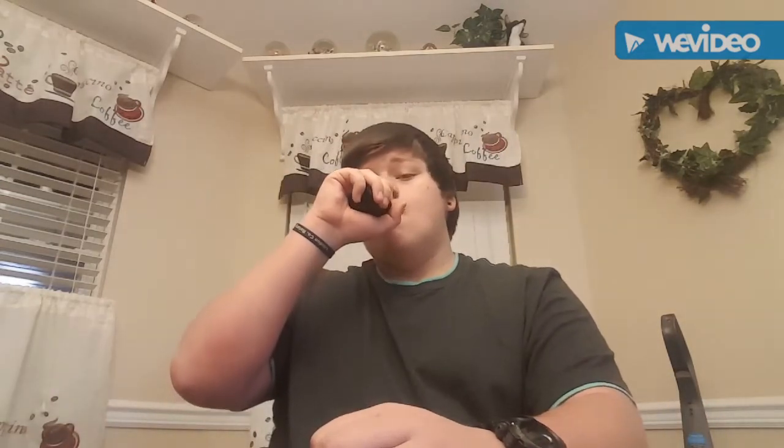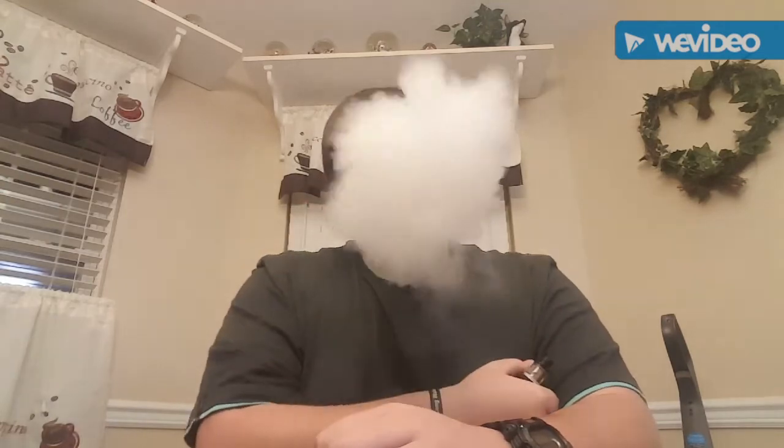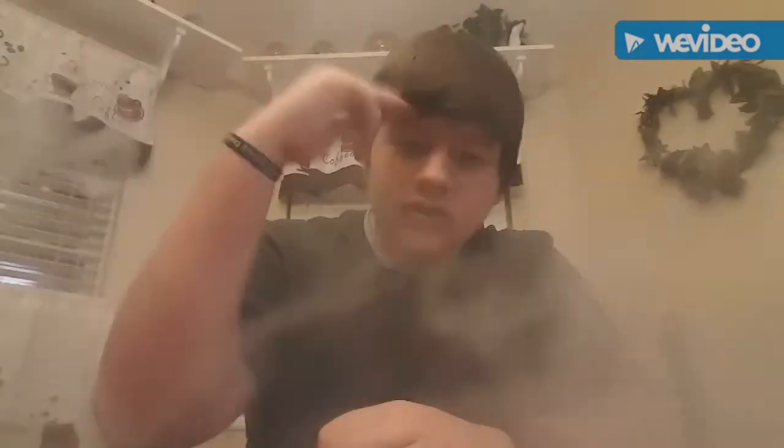With that being said guys, I'm Big Mike. Thank you for watching 865 Vapors, and I'll catch y'all on the next one. Deuces.